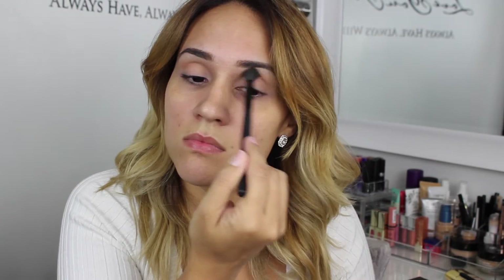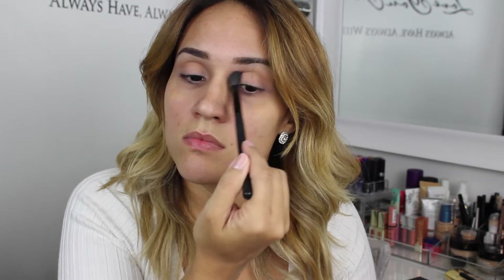With the Lavish palette by Anastasia Beverly Hills, I am going in with Orange Soda, blending this in wiper motions. This is going to be our transition color. Then I'm going in with Sienna using a new clean blending brush.